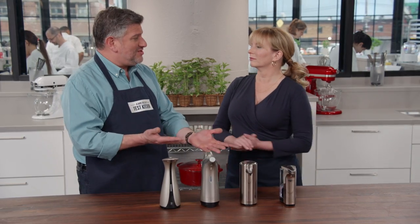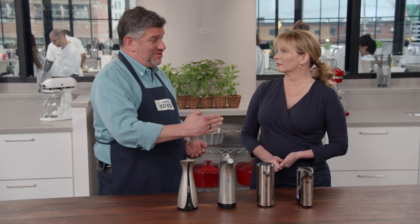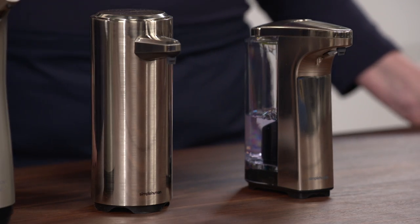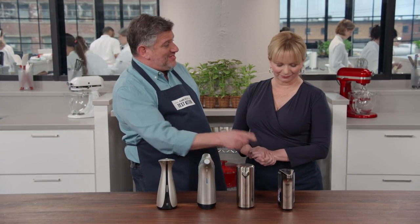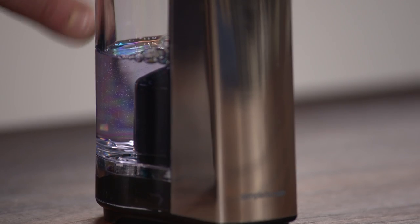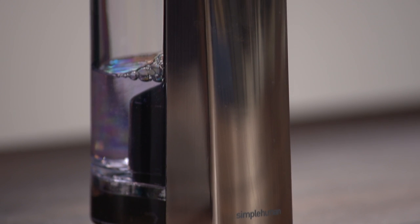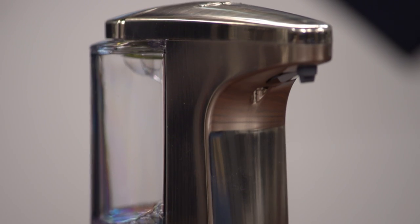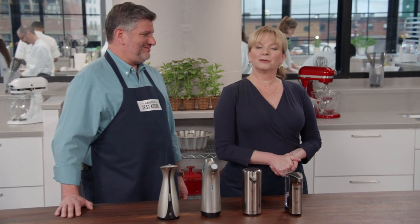All sensors were responsive from one to two and a half inches away. The top two performers are both made by Simple Human. The winner is the Simple Human Sensor Pump at about $40 — testers gave it the edge for its transparent soap reservoir, wide filling opening, and smallest footprint. Pick it up to keep your hands clean hands-free.